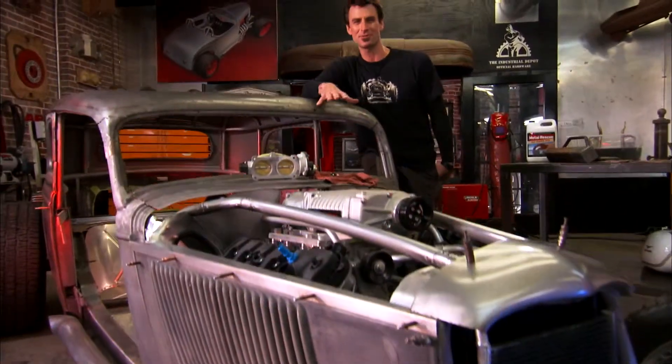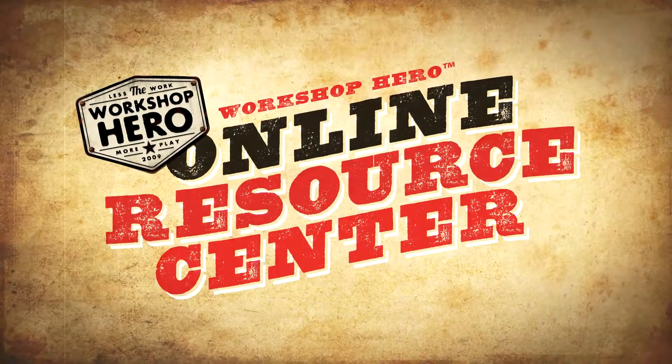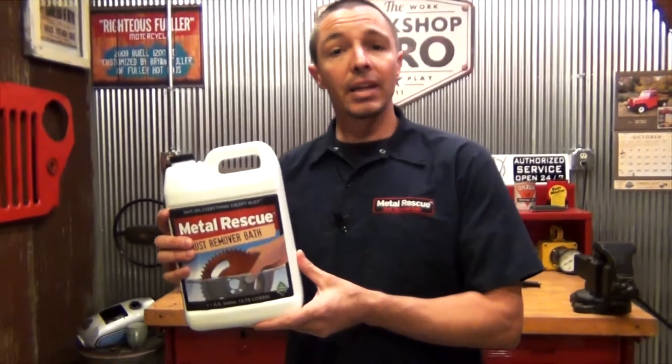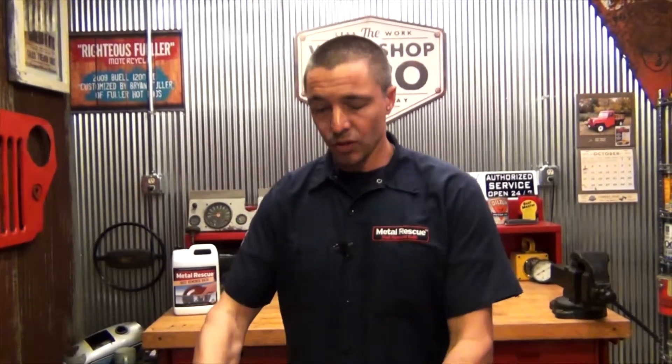Welcome to the Workshop Hero How-To Series. I'm Brian Fuller, and we're going to show you how to take the work out of your workshop. We're the folks from Workshop Hero. We have a product on your shelf called Metal Rescue Rust Remover Bath. Today we're going to go over the product, tell you a little bit about it, show you how it works, and give you some really good examples of some parts that we've de-rusted with Metal Rescue Rust Remover Bath.